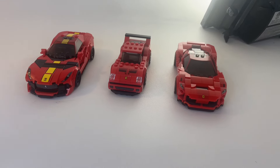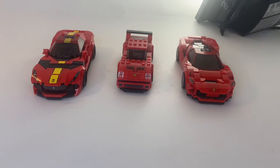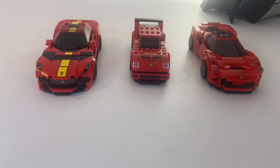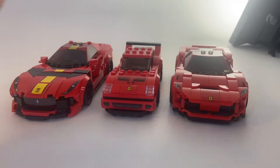Although iconic, these LEGO Speed Champions Ferraris are boring. Why? It has nothing to do with the real car. I'll leave my Italian car opinions out of this one, so we'll be merely looking at the LEGO sets themselves.